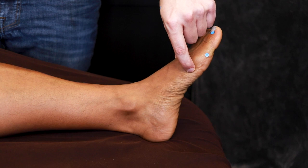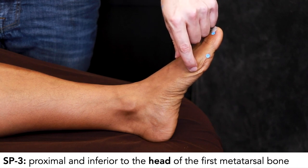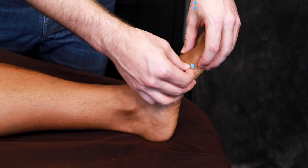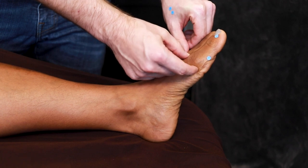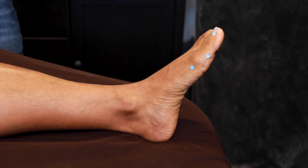Spleen 3 is on the other side of the joint. Spleen 3 is proximal and inferior to the head of the first metatarsal bone. Kind of like LI 3, we can find a nice corner pocket just proximal to the head of the first metatarsal bone.